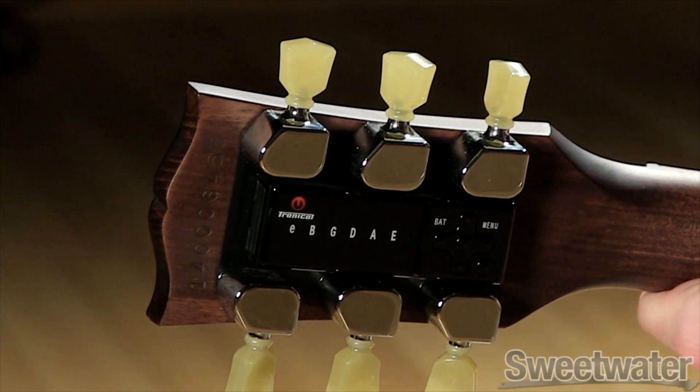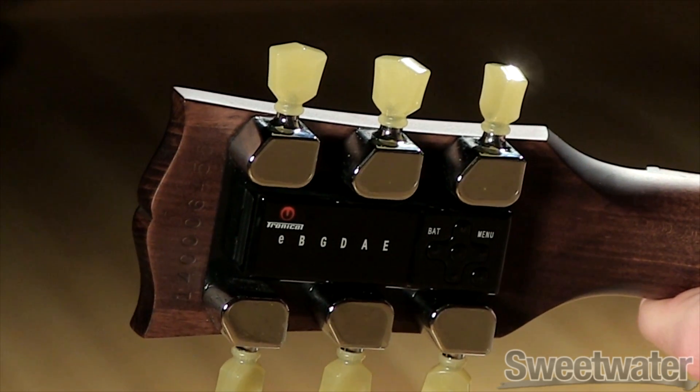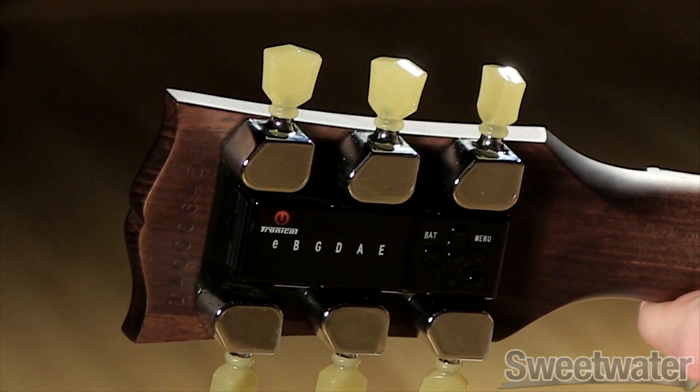The MiniTune system has two tuning modes: multi-string and single-string. In this video, we'll show you how to access and use the single-string tuning mode.